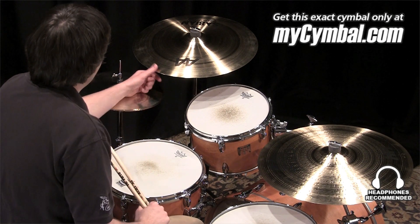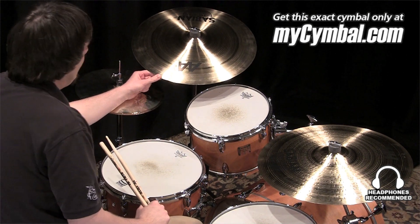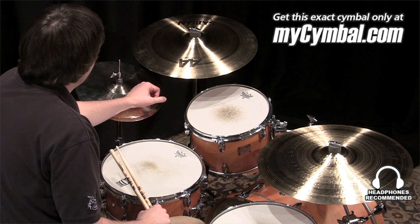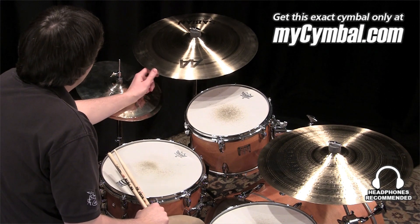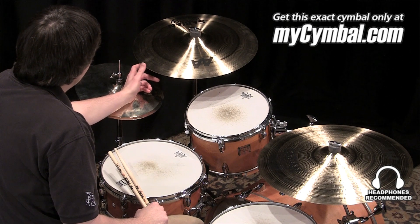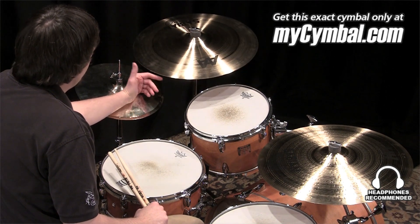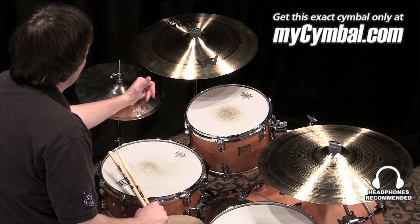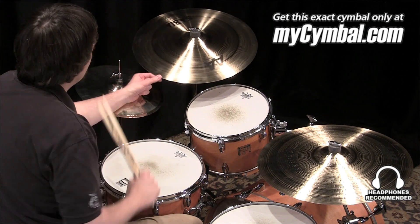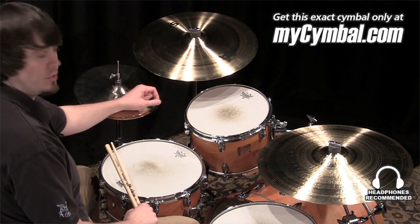I'm Ben White and this is the Sabian 19 inch AA medium-thin crash. Extremely versatile crash. Overall it's got a pretty clean sound. The weight lends itself to many different styles. It's going to respond well at lower dynamics. It's still going to have enough weight to really give you some volume if you need it. You can get this exact cymbal only at mycymbal.com.